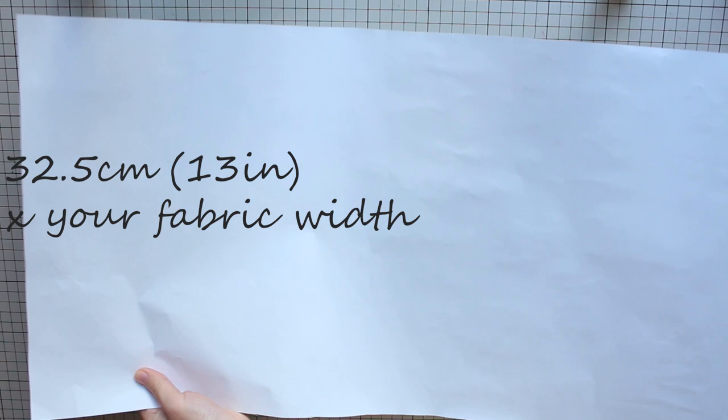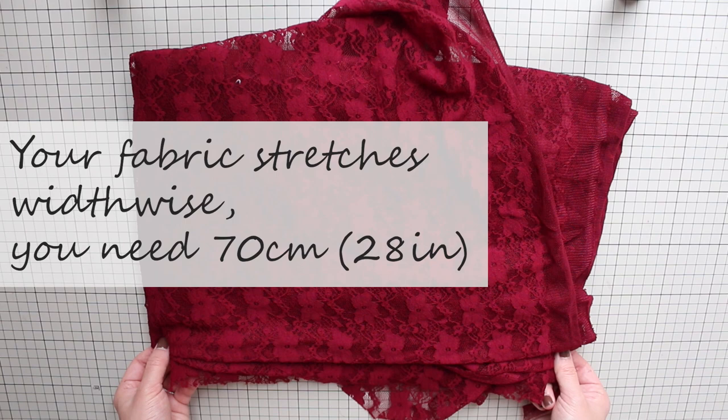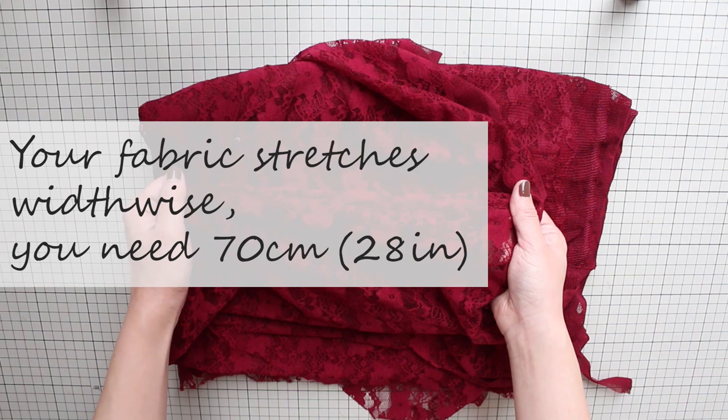To make this lace ruffle overskirt, you need pattern paper. Like you saw in the previous tutorials, this can be any leftover paper you have. Cut it to a rectangle that's 32 and a half centimeters or 13 inches tall and as wide as your fabric width. You'll also need stretch lace. If your fabric stretches from selvedge to selvedge, you'll need about 70 centimeters or 28 inches of stretch lace.